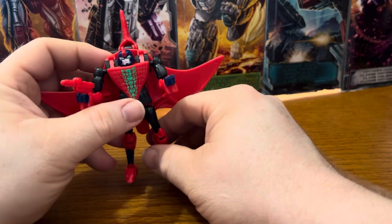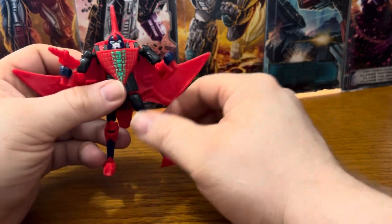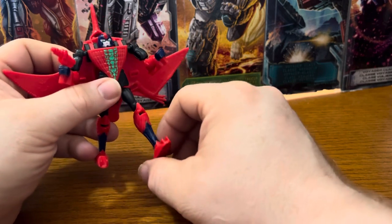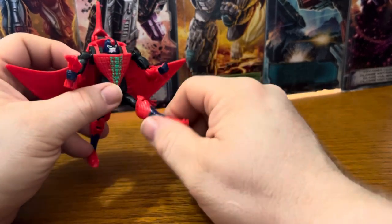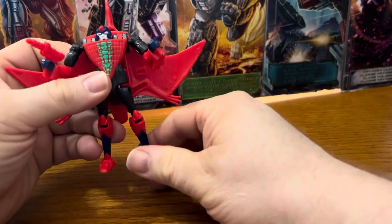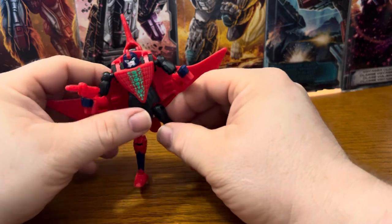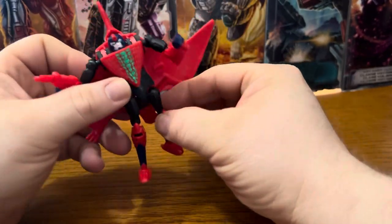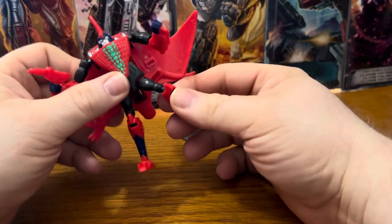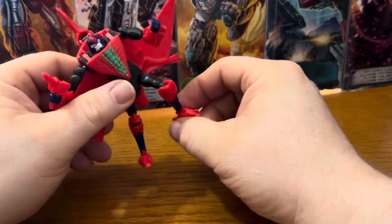A lot of the Beast Wars figures are known for having ball joints. Sometimes when you find certain Beast Wars figures at garage sales or thrift stores, a lot of them might be missing limbs — insect legs or animal legs — because once the ball joints pop, that's basically it unless you put them back on. There's a ball joint in the upper leg, going back and forth, a ball joint in the knee, and a hinge in the foot.